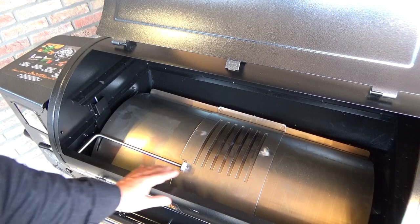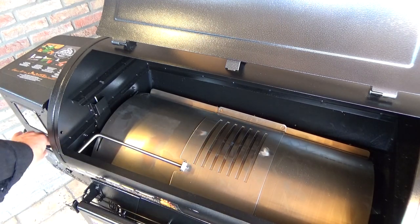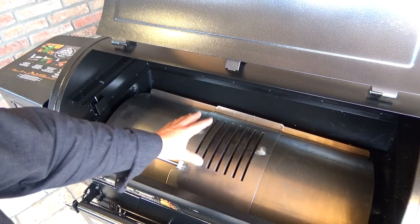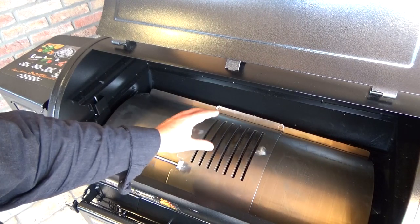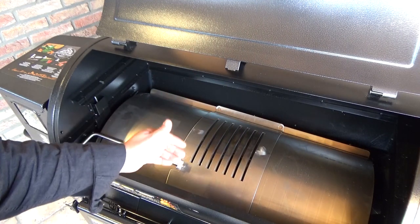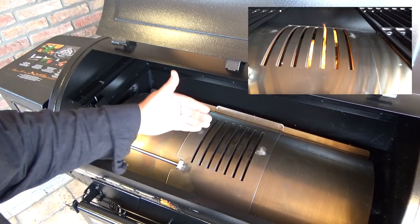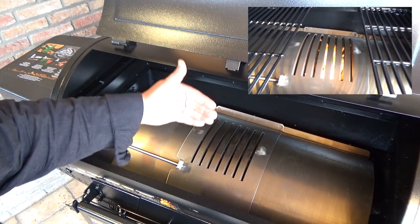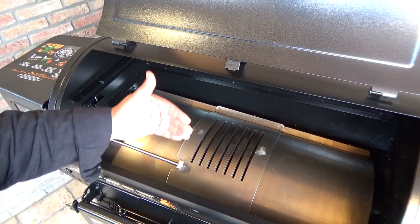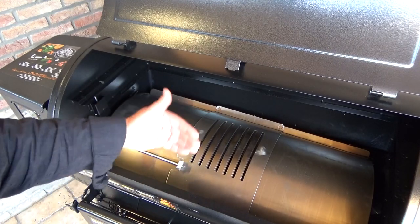Under the grate you get the deflector, and on the deflector there is the searing plate. You can open it just by pulling this arm, and then you will get direct access to the flames. When you open the searing plate, the temperature will raise to maybe 550, maybe 600 degrees, which is perfect for searing, grilling, and char-grilling a really good piece of meat.